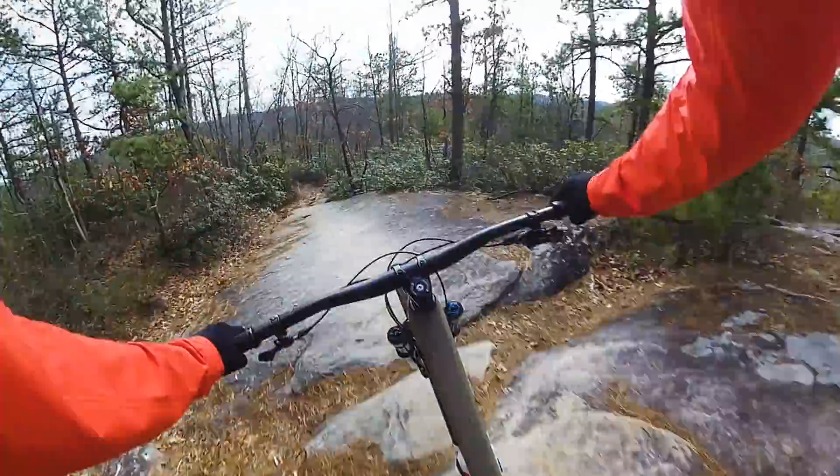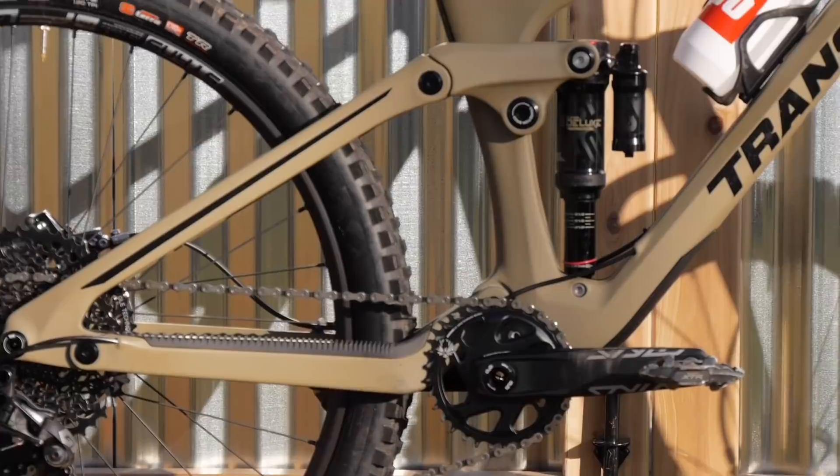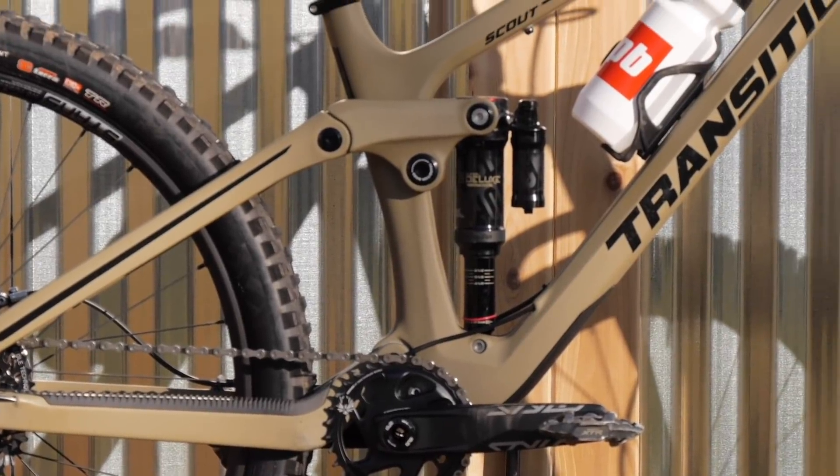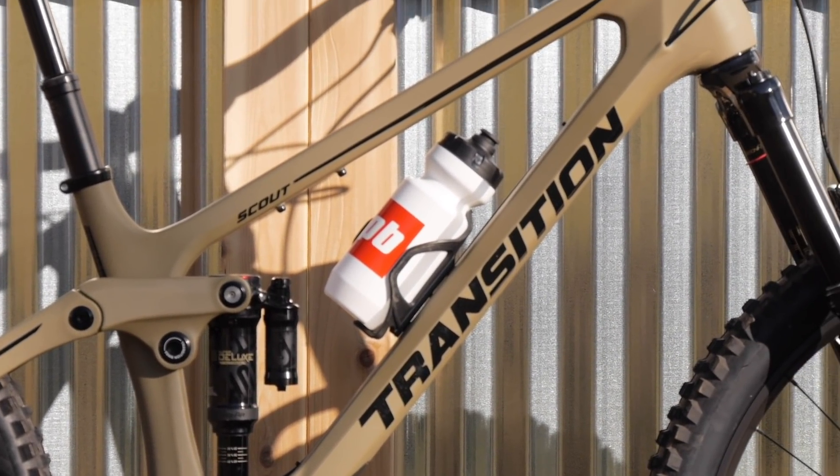As far as numbers go: reach of 460 millimeters on a size medium, head tube angle is 64 degrees, 430 millimeter chainstays, and the stock shock is a 205 by 57.5.